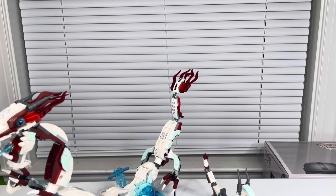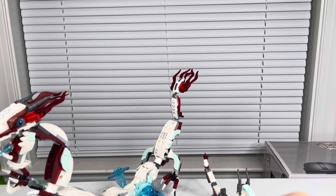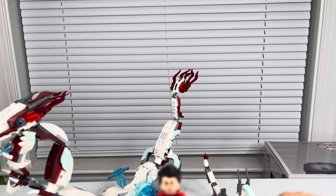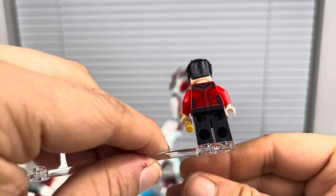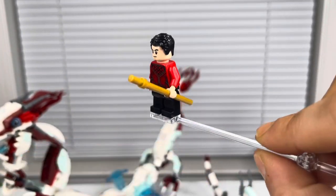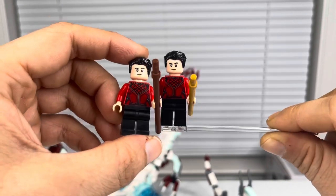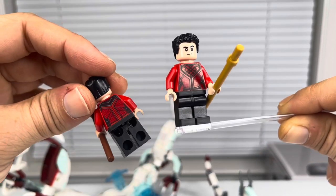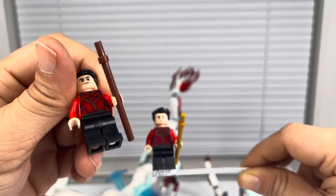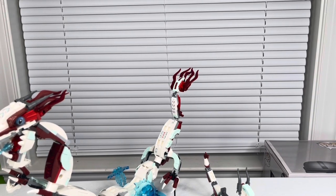Moving on to the micro build's minifigure, you get another Shang-Chi. He's got the same red dragon armor with no additional details — the only difference is he comes with a gold stick instead of the brown one in the full-size set. That's really the only difference between the two characters, so it's just a cheaper way to get Shang-Chi along with that little gold pole.